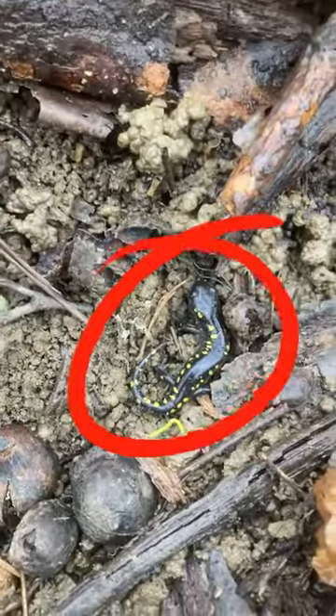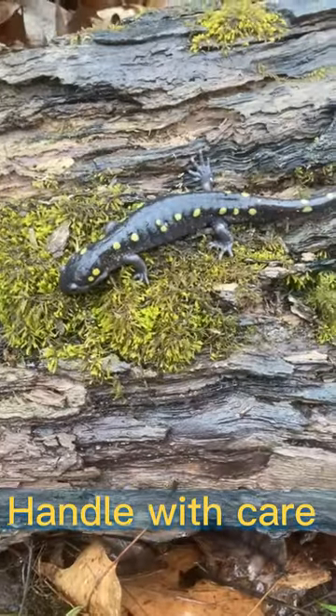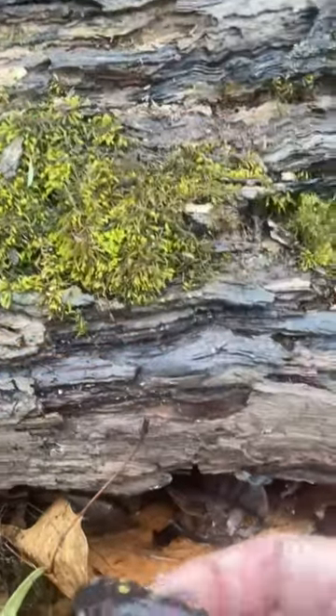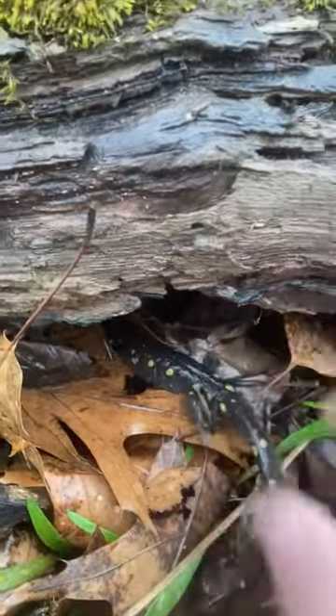When you're looking for any kind of reptile or amphibian — especially salamanders — under logs, make sure your hands are wet when handling them. We don't want to transfer any soap or anything like that to them; they're very sensitive. We found this guy under the log, so we're going to put him down here and let him crawl under on his own so we're not crushing him or anything.